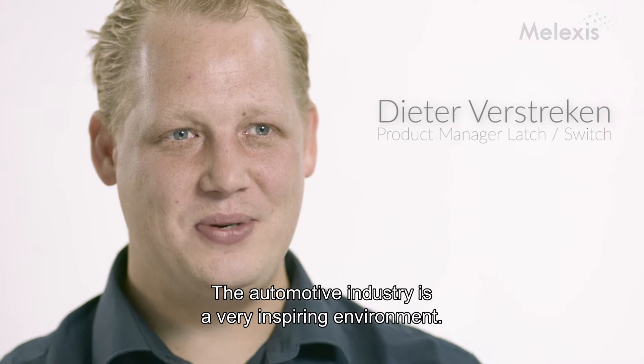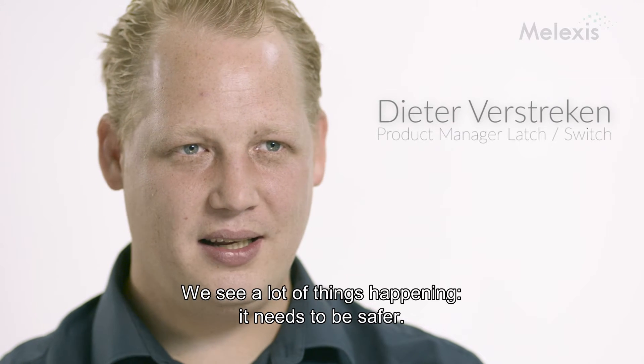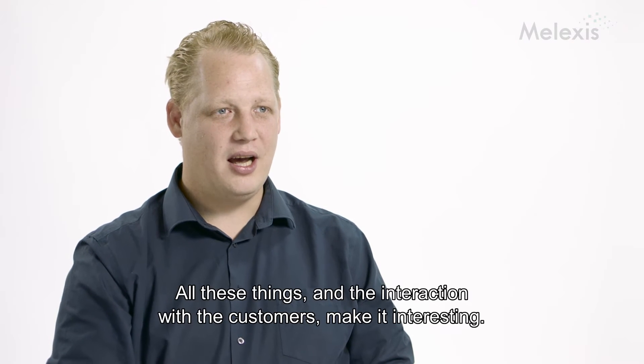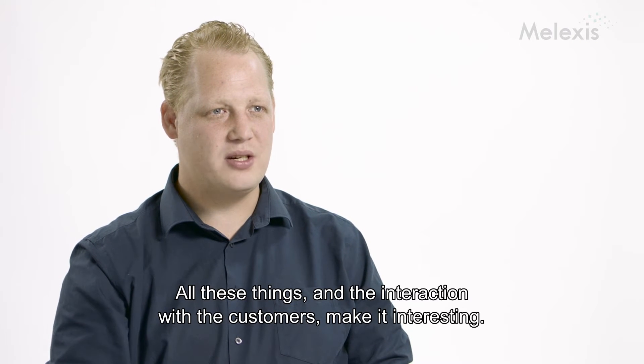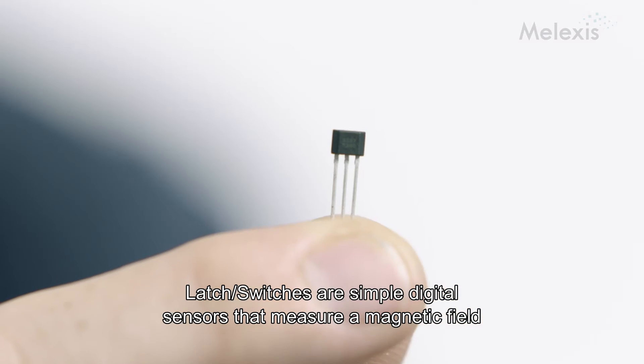The automotive industry is a very inspiring environment. We see a lot of things happening. It needs to be more safe. It needs to consume less power. And all these things, and also the interaction with the customers, are making it very interesting.